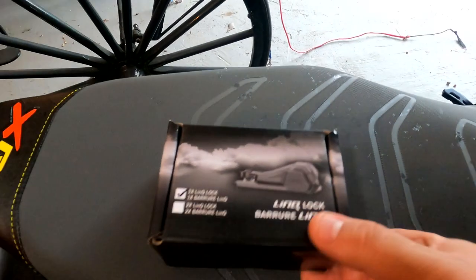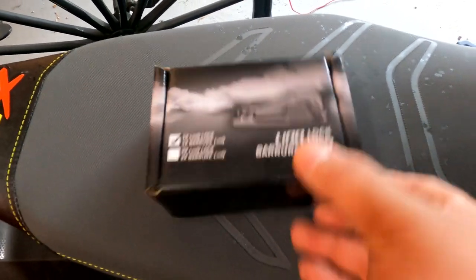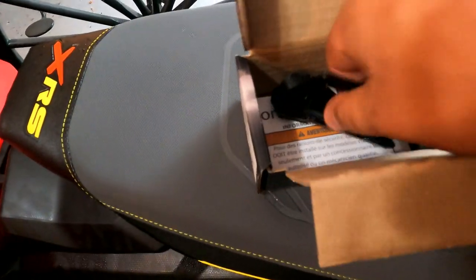This is the new Link Lock by Ski-Doo. You can buy them individually or as a pair — if you buy two you get 10% off each lock. In the box you get your set of keys and the lock itself.